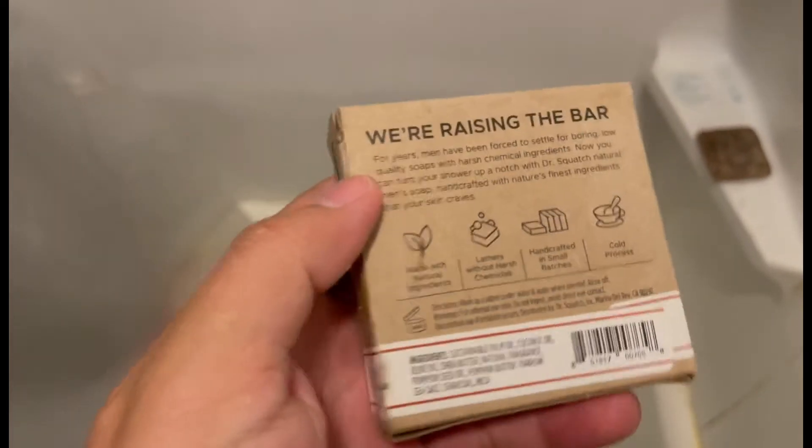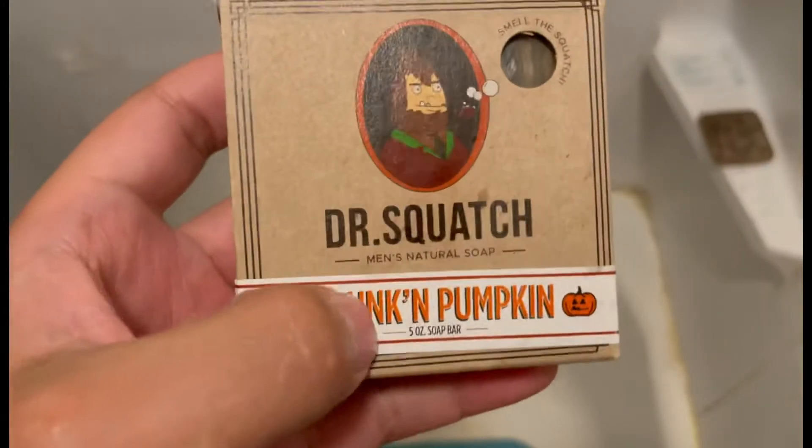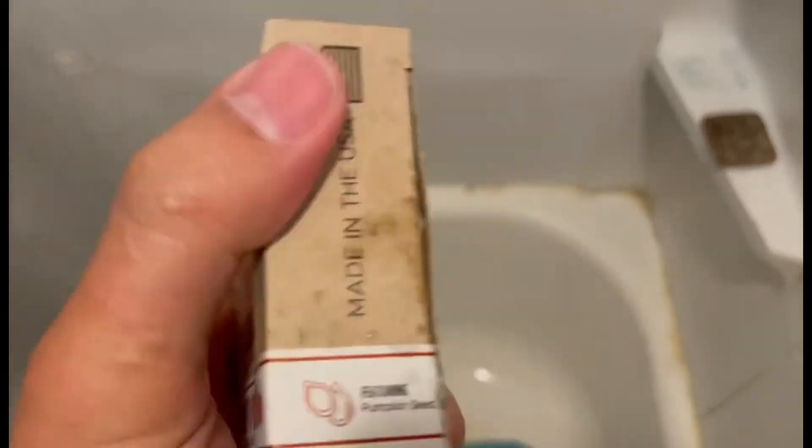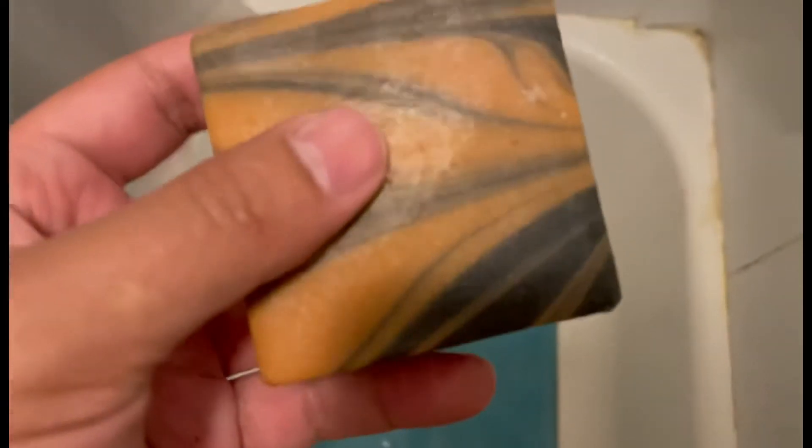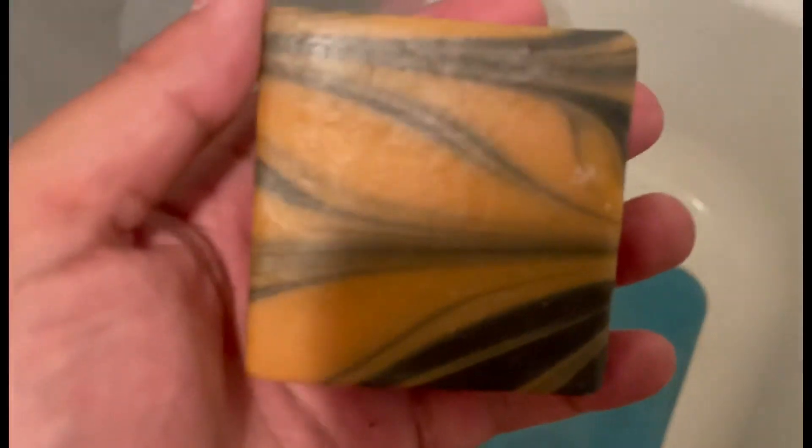What's up guys, this is ARGTV. I'm gonna be trying out the Drunken Pumpkin limited-edition soap from Dr. Squatch. Let me get this box open and show you guys exactly what it looks like. My bar is kind of small — I guess that's part of the whole limited edition thing. This is what the soap looks like right here. I'm gonna take a shower and I'll let you guys know how it was.